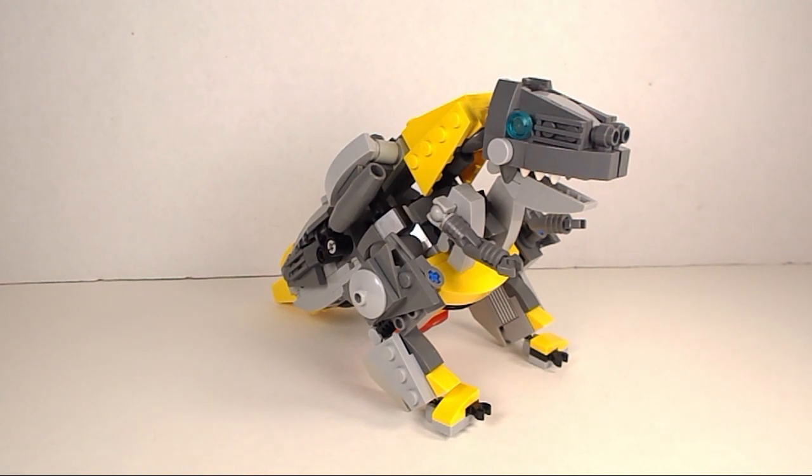Hey guys, I'm back for another Lego review and today we're taking a look at my custom Lego Transformer Grimlock.